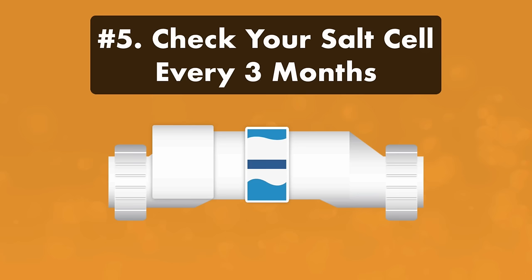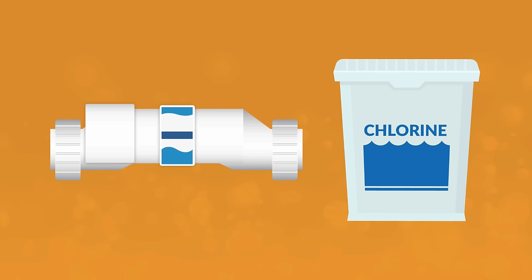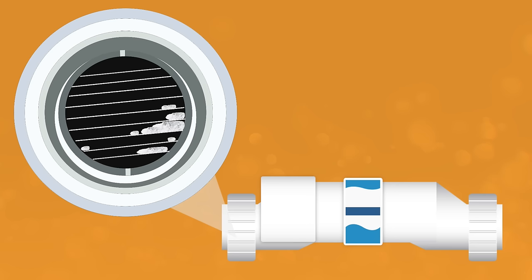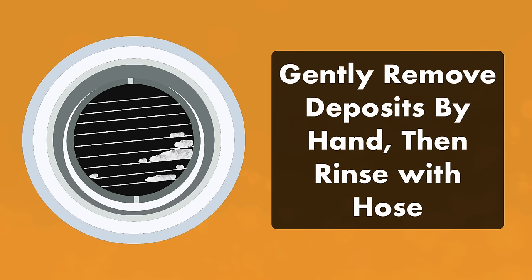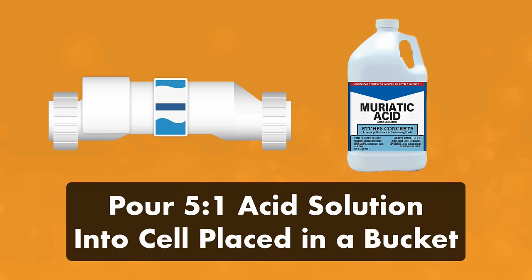Number five, check your salt cell every three months. Calcium can build up on your salt cell over time. Even if you don't see calcium flakes in your water, you could have a buildup in your cell that may stop your system from working properly or generating enough chlorine. Inspect your salt cell every three months and clean it by hand, looking for white and flaky spots on the metal inside. If there are no deposits, reassemble the system and check again in a few months. If you do see visible deposits, remove large deposits by hand without using a lot of force, then rinse the cell with a hose. If you can't remove the deposits by hand, soak the cell in a solution of 5-to-1 water to muriatic acid. Be sure to wear protective gear like a face mask and gloves when handling muriatic acid.